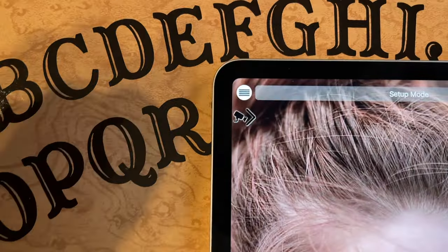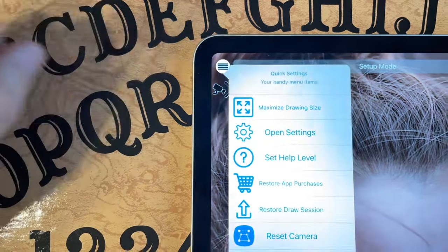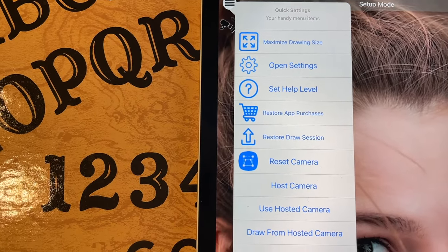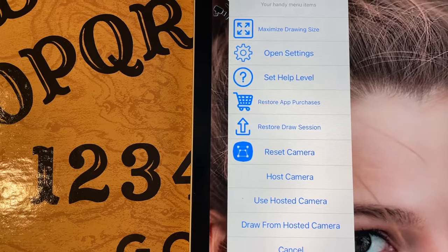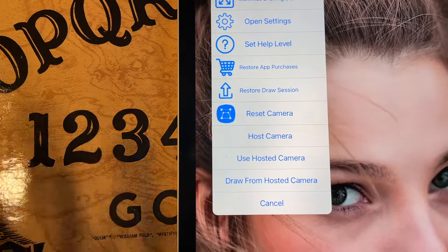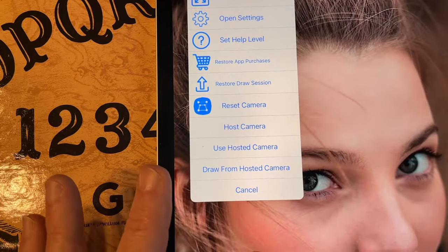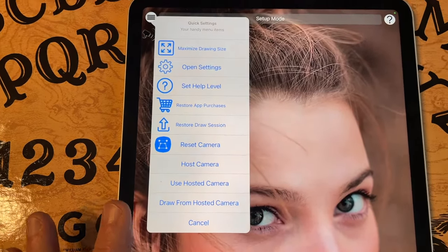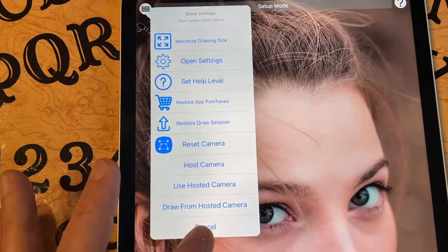Up here in the upper left, you have your main menu. You press that, and this is where you can do things like opening the settings pages, or set your help level so you don't get a lot of pop-ups. You can restore your app purchases, restore a drawing session, and even set it so that it uses or hosts the camera for use in a dual device mode, which is covered in other videos. I'm going to cancel out of that.